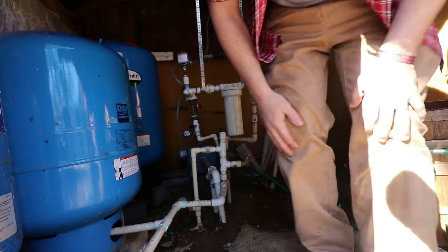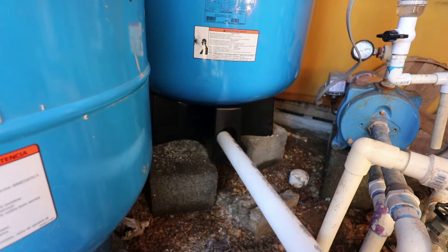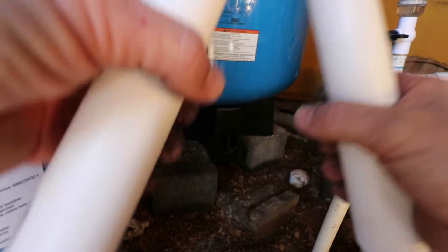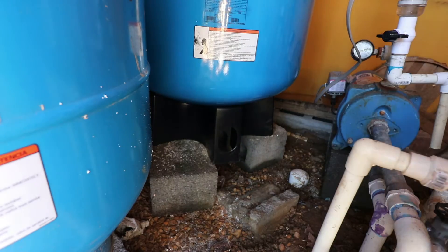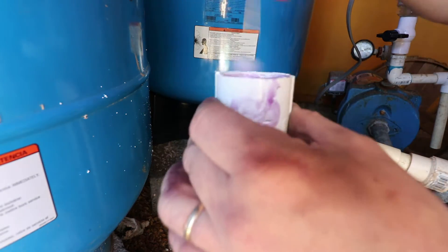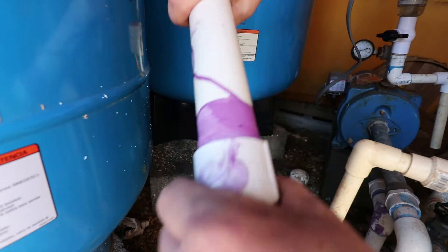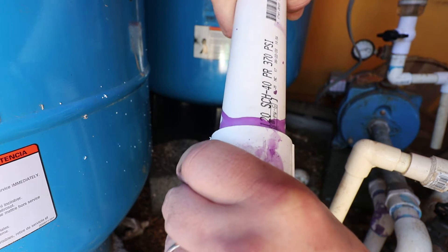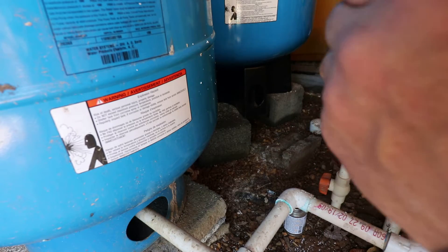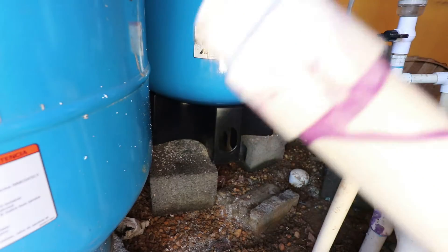While we're waiting for that to drain, we're going to hook up our tank. We're going to glue this piece in and cut it a little shorter — it's too long, we don't need it that long, so cut it in half, making sure you have enough to come out of the opening. Get your purple cleaner, clean it up, make sure you get a nice good seal. Put a good gooey coat of glue on there, insert it, give it a little half twist, and hold pressure for about 15 to 30 seconds. It's already set.